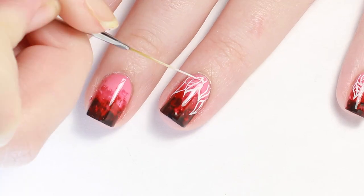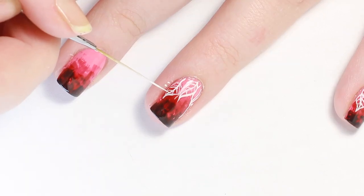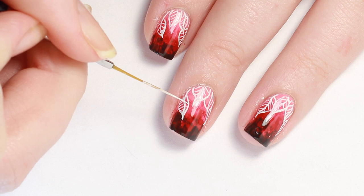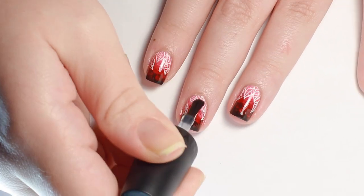To finish up, I added some veins along the center stems. Seal everything in with one more layer of top coat.